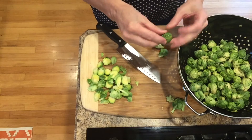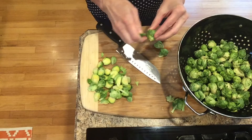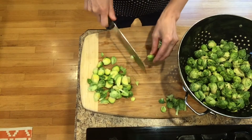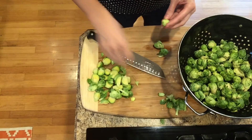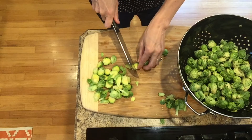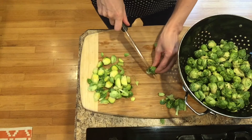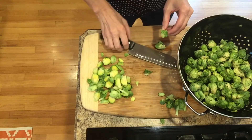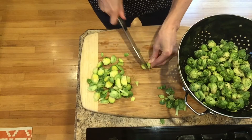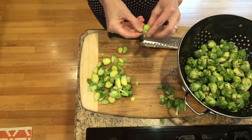I like mine extra crispy, so the smaller the pieces, the more crispy it will be. This recipe is great with chicken, turkey, or beef. We often make it on the holidays because it does take a little bit to cook up the bacon, and if you don't have balsamic glaze and have to make your own, that will take a little bit too. I'm just going to continue chopping up my brussels sprouts and I will be back to show you more.